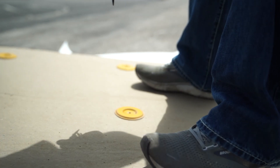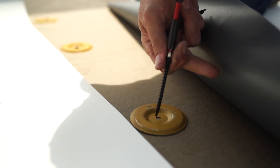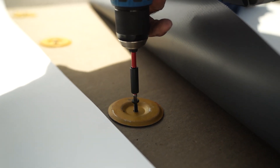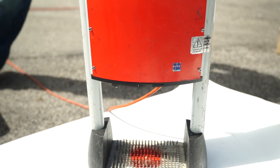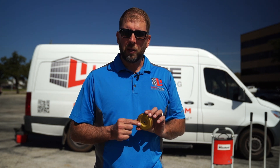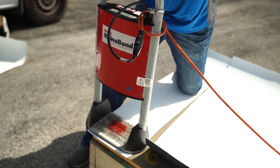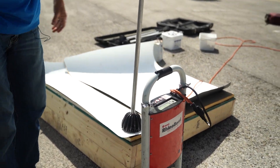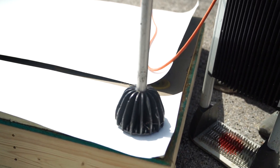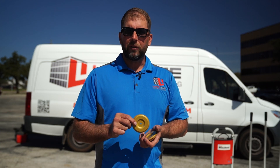Similar to the mechanically attached method, our first step is to lay out the insulation — it typically comes in four-by-eight sheets. We put screws and plates to hold those down, but unlike the mechanically attached method which used a galvanized plate, we're going to use a Rhino Bond plate and fastener. We screw the boards down, then roll out the membrane. Instead of putting another plate and screw through the membrane, we use an induction welder — the Rhino Bond machine — which heats up the plate and melts it to the TPO. These Rhino Bond plates have a special TPO coating that welds directly to the back side of the membrane. Once the machine beeps, you take it off and put the magnetic heat sink on top to cool it down, creating a super heavy-duty bond without any membrane penetration.